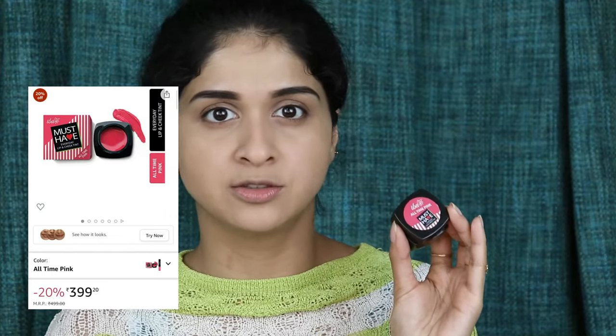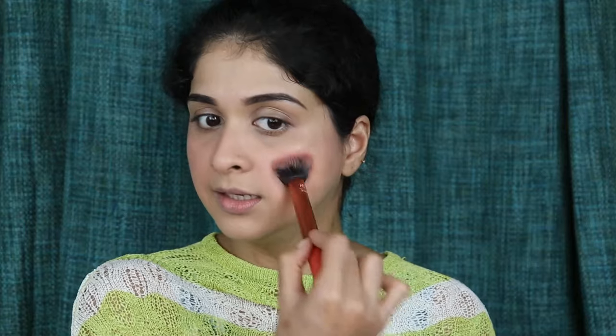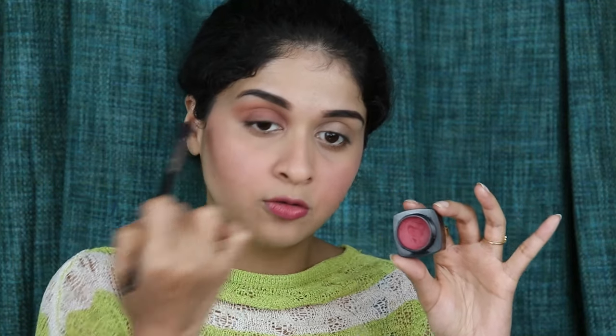I'm just applying it first and then blending it out ever so lightly. Next we are going to go in with a lip and cheek tint from Iba Cosmetics in the shade All Time Pink. I have taken the product on a fluffy brush and I'm just patting it. It might feel a little too much or too pink now, but we are going to use more products so it will definitely fall in its place. I'm applying the same product on my lips as well, and also going over my eyes — just spreading it all over my lid, very very little.